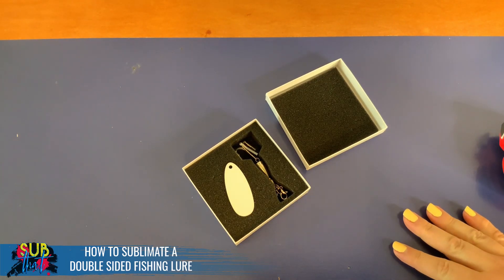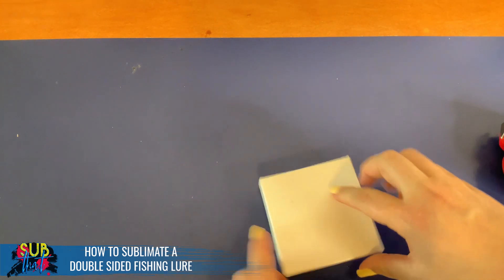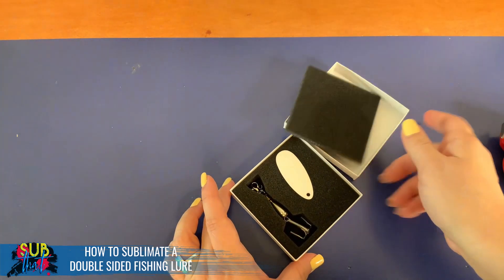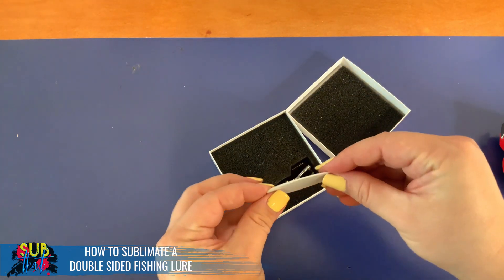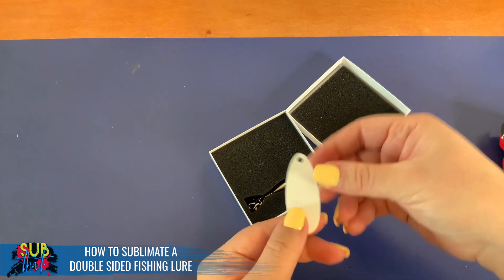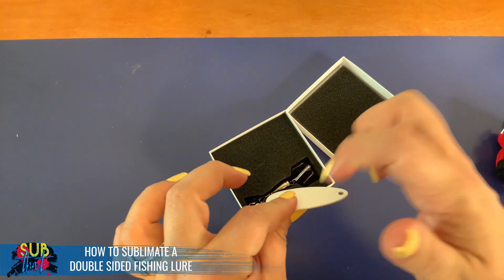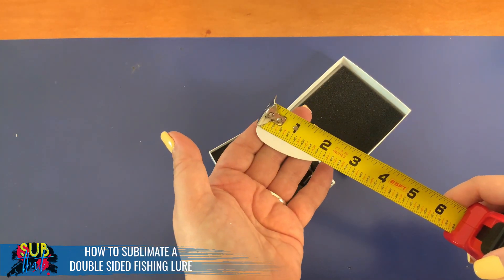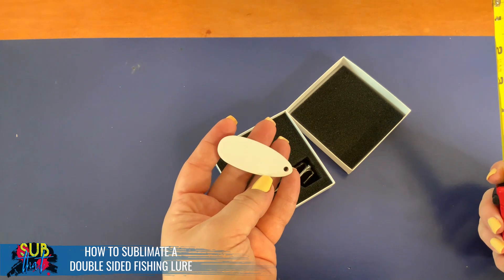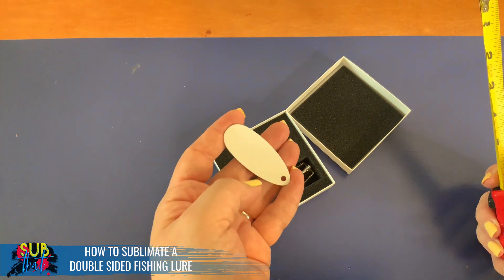This sublimation fishing lure comes in a great little gift box which definitely helps elevate the product overall. The sublimation piece is nice and flat, making it very easy to do on your flat press, and it's a nice coated metal. We're going to go ahead and just get our measurements here — we're not going to worry about the shape of this, we're going to make sure our design is sized to these measurements.